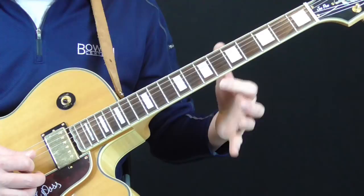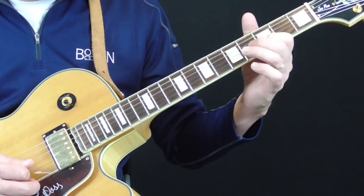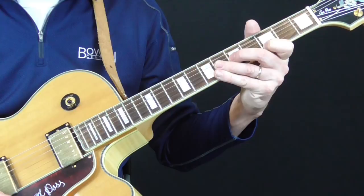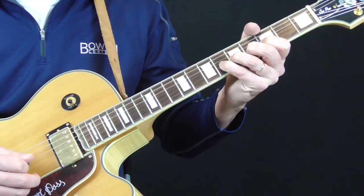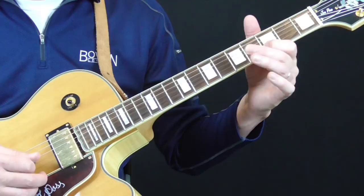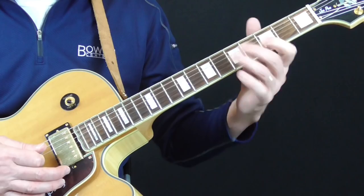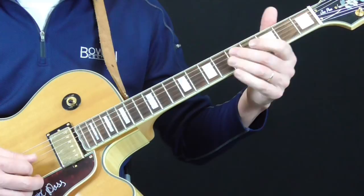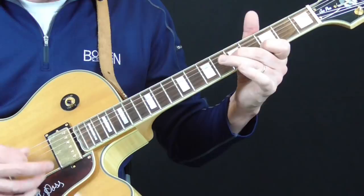The second lick he goes into is kind of cool — this idea where he ends up with a back and forth between the third fret of the second string and the fifth fret of the third string. You'll hear this several times in the intro and also in the solos. He leads into it with again the sixth fret of the second string, but this time he bends it just a little bit, holds it, then right to the fifth fret, to the third fret on the second string, and then the back and forth lick.